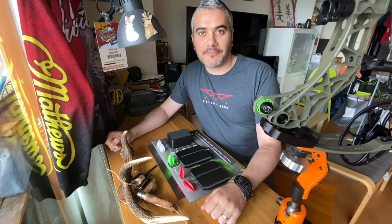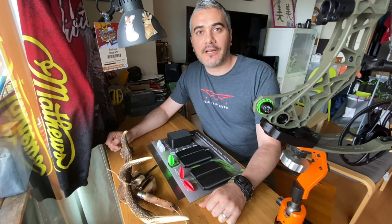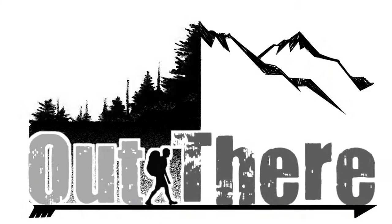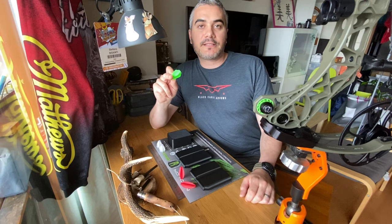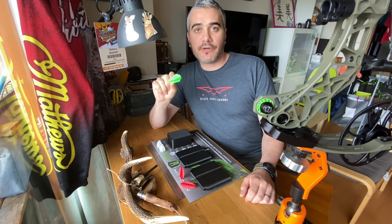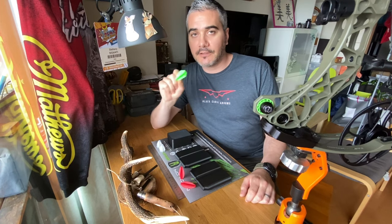A few days ago I got a package from my friend Brandon. I'm Stefan out there and today we talk about EasyVanes. EasyVanes are the world's first custom-made one-piece vanes. The company is placed in Australia but they do ship all around the world.